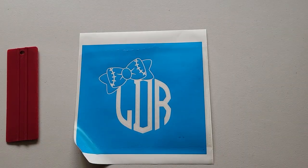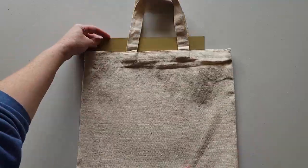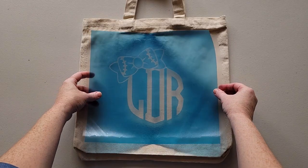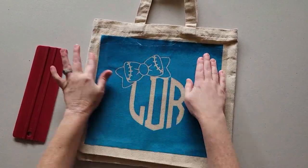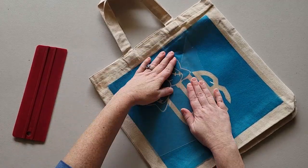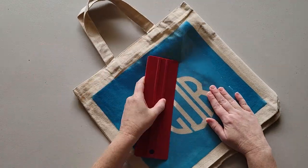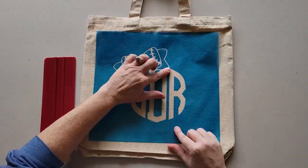Select a fun monogram design to create a stencil — there are so many different monogram ideas for bags. We're using this baseball bow monogram frame and a circle monogram font. You can grab this baseball bow monogram frame from the Mega Monogram SVG and Font Bundle at So Fancy — there's a link in the video description.